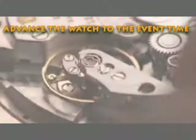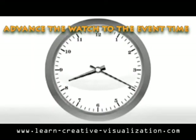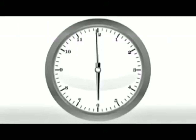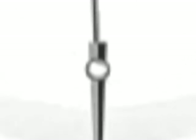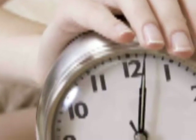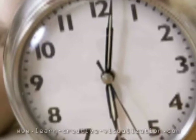Let's say waking up on time. See the watch's face showing the time you desire the event to happen. Imagine yourself getting out of bed when the hands show the time you desire. You may mentally advance the hands to the next event, such as arriving at work, school, or any other daily event that you may have to deliver punctuality.